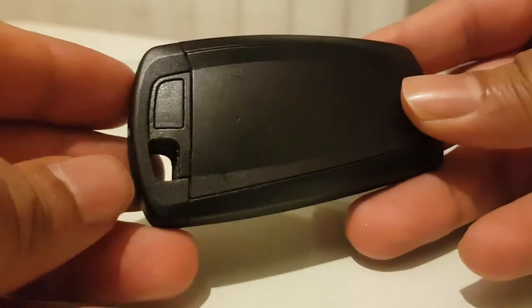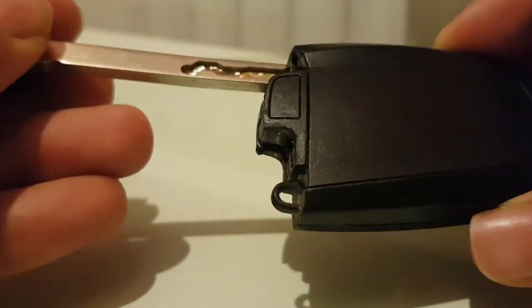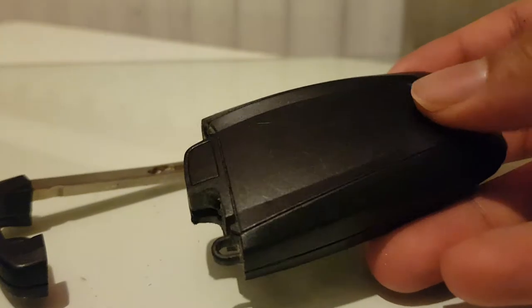I'm just going to leave my camera here and show you guys how to do it. So this is the key. As soon as you turn it around you should see a little button here, so you have to press it and pull the key at the same time. Press and pull - it can be quite hard sometimes. Push and pull at the same time - you've got the key out.